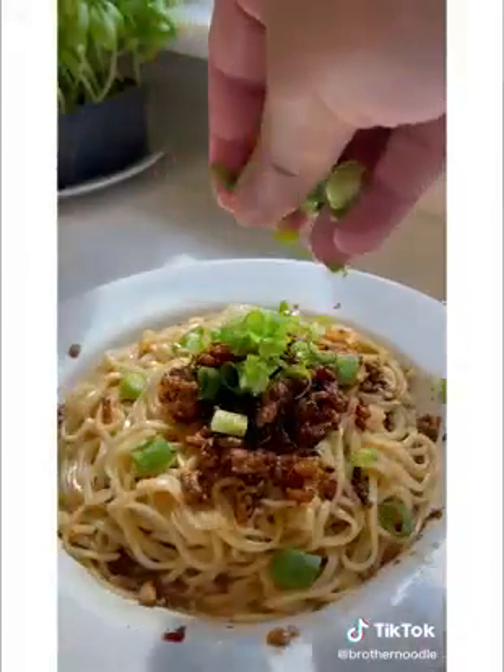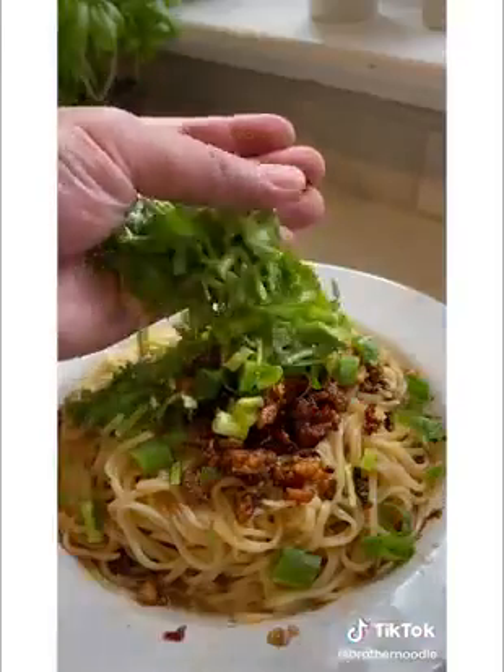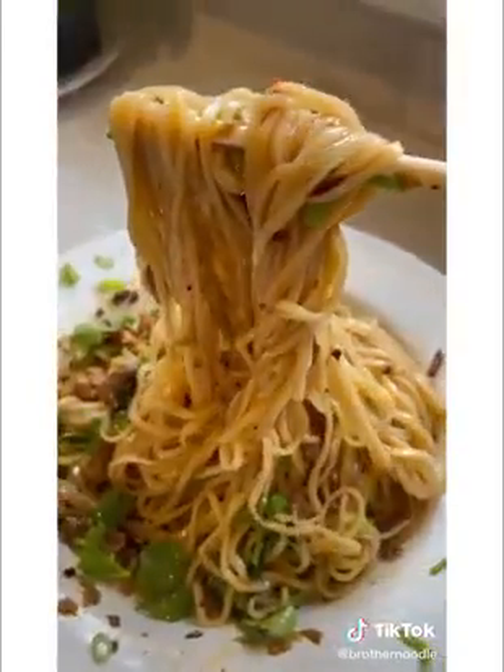Green onions and of course cilantro. Disclaimer: I don't think I used the right preserved mustard greens, and I definitely want to try this with Sichuan peppercorns. But it was good.